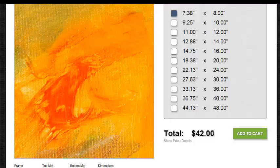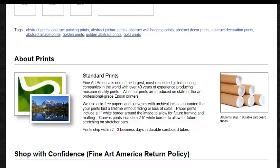Here we have the sizes and it's also displaying the prices. Fine Art America and LJ Smith Fine Art is one of the largest, most respected giclée printing companies in the world, with over 40 years of experience producing museum-quality prints. All of our prints are produced on state-of-the-art, professional-grade Epson printers.